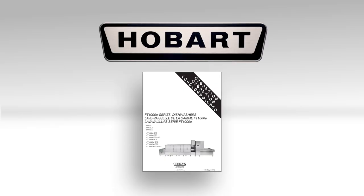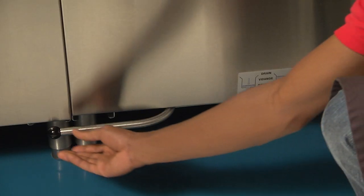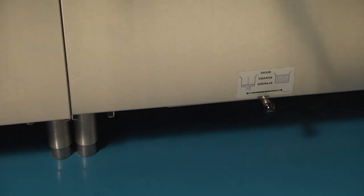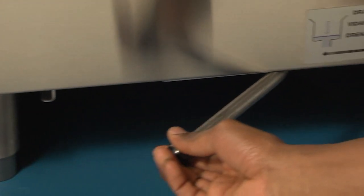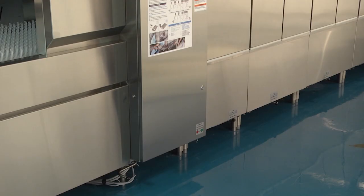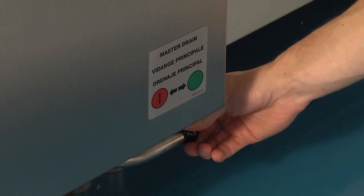Refer to the curtain position indicators on the machine's doors for proper installation. This information is also available in your operation manual. All tank drains must be placed in the closed position. The drain handles are located near the floor at the front of each tank. Swing drain handles to the right to close and to the left to open. For energy recovery and advanced models containing a master drain, this must be placed in the open position.